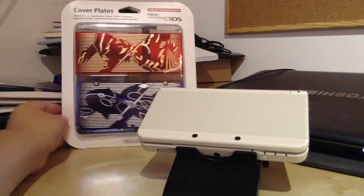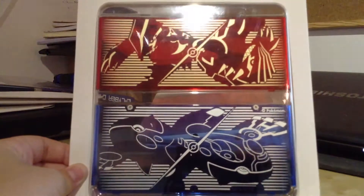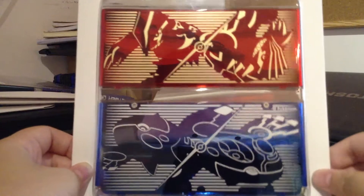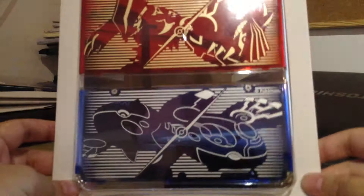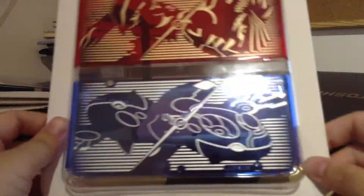Hello, today I'm going to be showing you the new Omega Ruby and Alpha Sapphire cover plates for the new 3DS, the small version, because these don't come for the big versions. And I'm going to cut back after I've put them on the DS to save a little time and show you what it looks like and give you a little feel of how it looks on the system.